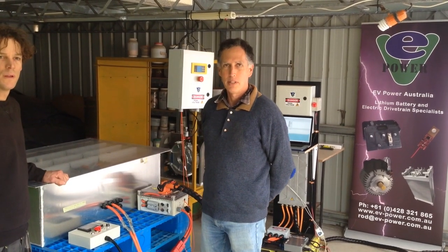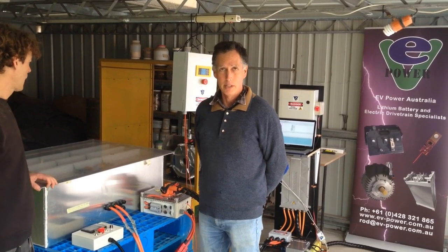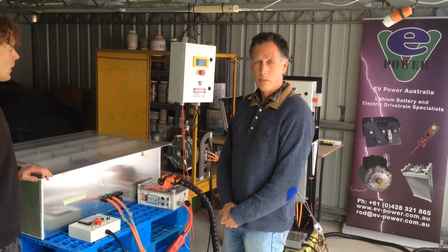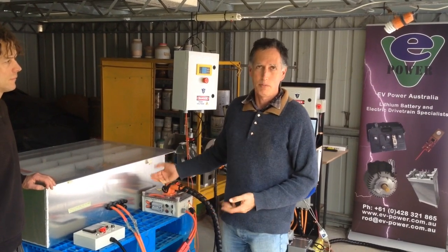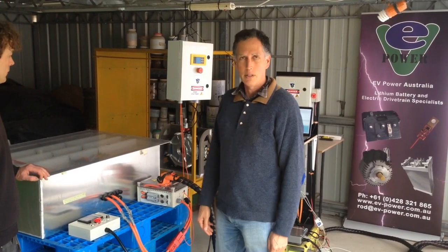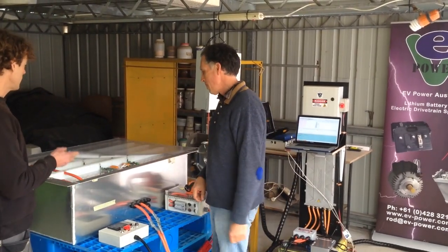Greetings, welcome to another eBpower demo video. I'm Rod and this is Jamie. One of the interesting things about working in a research and development based business is we get to test out interesting customer projects where the customer specifies all the gear, and this is one such project. So Jamie's going to help talk you through it. So what's going on here, Rod?